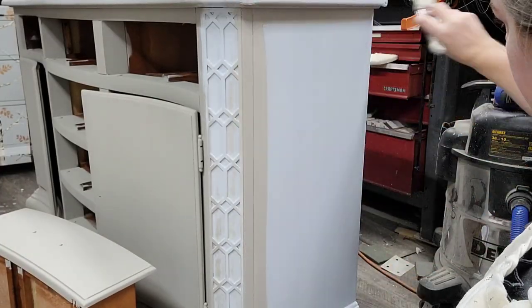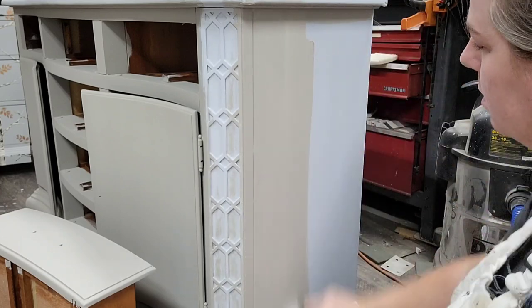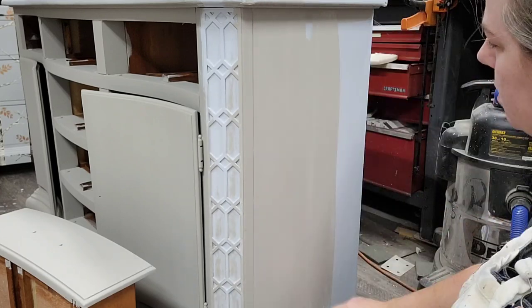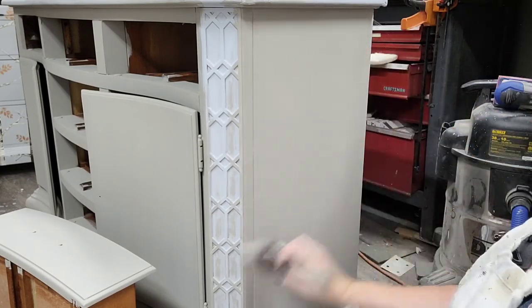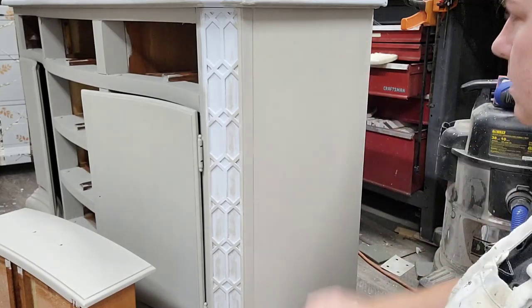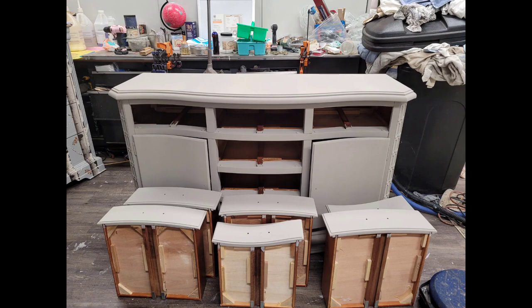I'm going to be layering grays and browns for a mix of neutrals on this finish, and I'm starting my base coat with Dixie Belle French Linen because it's kind of in between a gray and a brown — let's call it a grayish-brown. I applied two coats of French Linen and let them dry for 24 hours, and now I'm ready to start layering colors over the top.